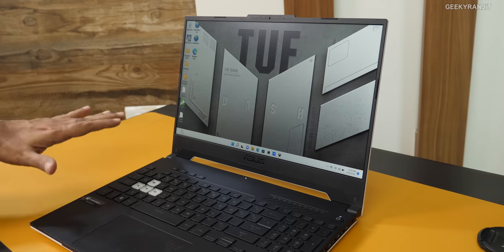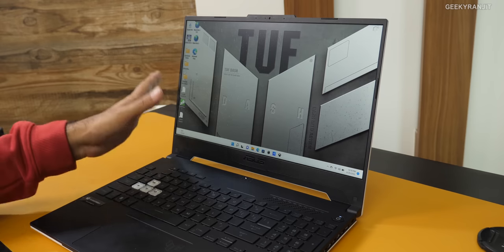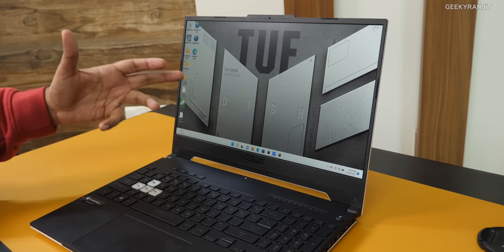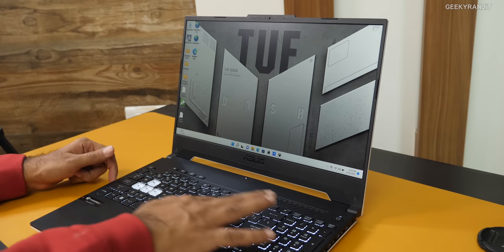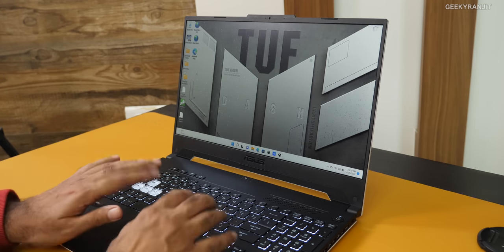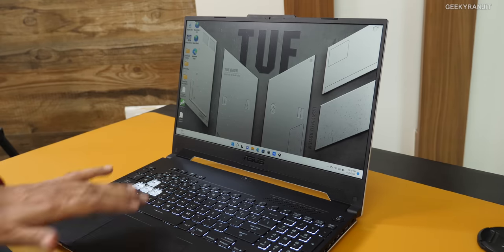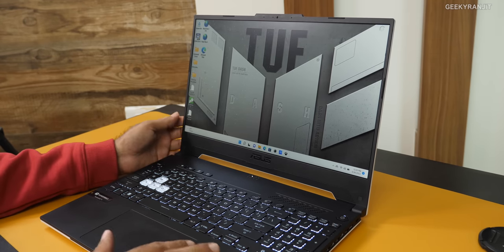This is the Asus TUF Dash F15 laptop. It comes with a 15.6-inch screen and three different screen variants. The one we have is the basic Full HD at 144Hz. We also get a 2.5K screen and a 300Hz screen, so you have a lot of options. We do have white backlighting, and the keyboard is full-size with a numeric keypad. Initially it was a little difficult to type since the keys are stretched all the way to the side, but after a day or two you get used to it. Key travel is actually pretty good on this laptop.